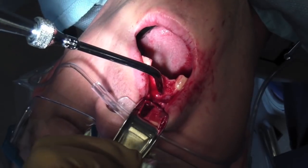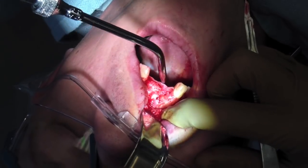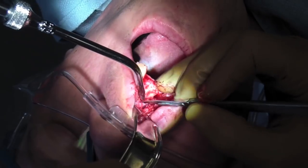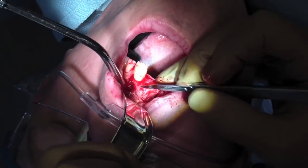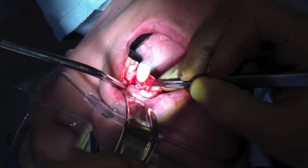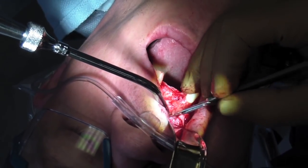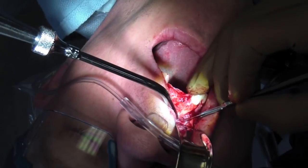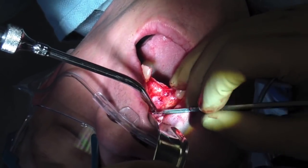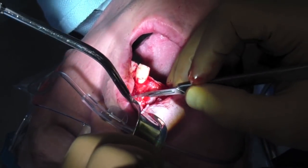Here you're going to be seeing the periosteal releasing incision. I have done one on a model so you can see. What we're doing is aiming the blade — the pointy end of the blade — towards the bone, so you don't perforate your flap. Essentially I'm just cutting away the periosteum. At the apical portion of the flap, I'm leaving the periosteum attached to bone and making incisions so I can take this whole flap and stretch it right over. I can almost imagine stretching that flap to his tonsils — that way I'm going to get primary closure.